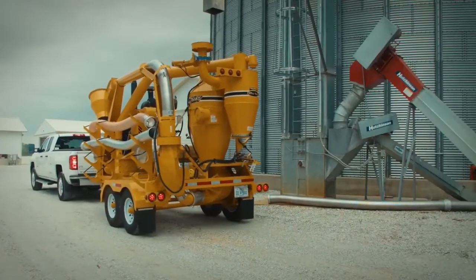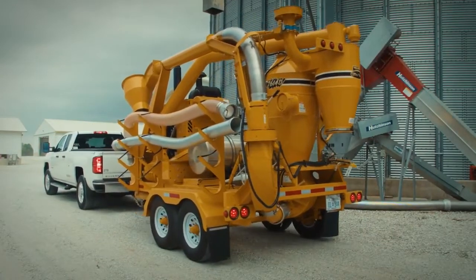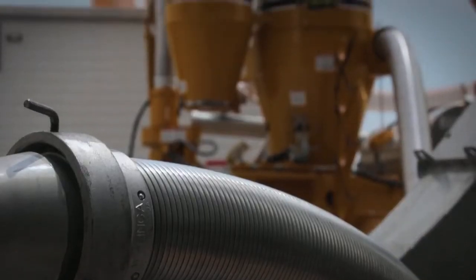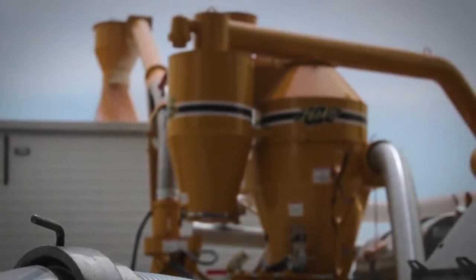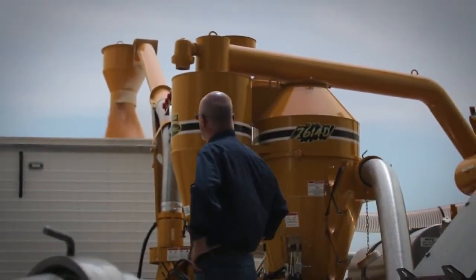Just tow the Ultravac into position, and the powerful self-contained John Deere diesel will easily provide maximum power as long as required. Heavy duty vacuum and pressure hoses attach in seconds to accommodate tight spots, awkward angles, and long suction distances.